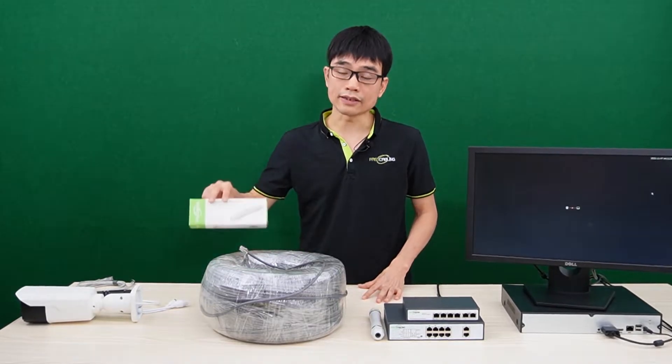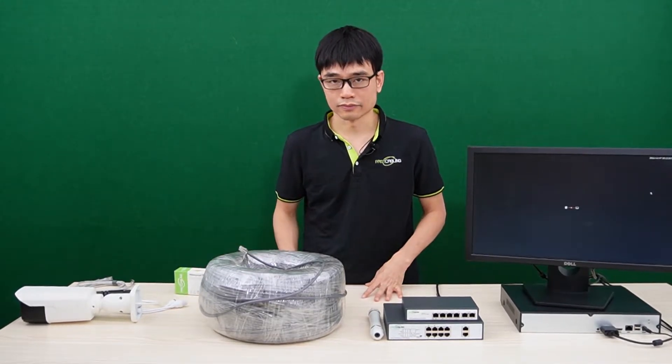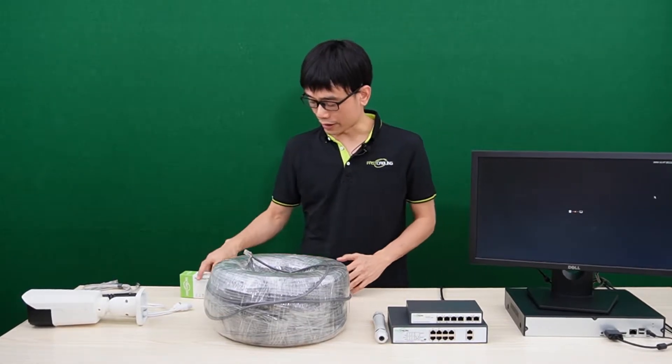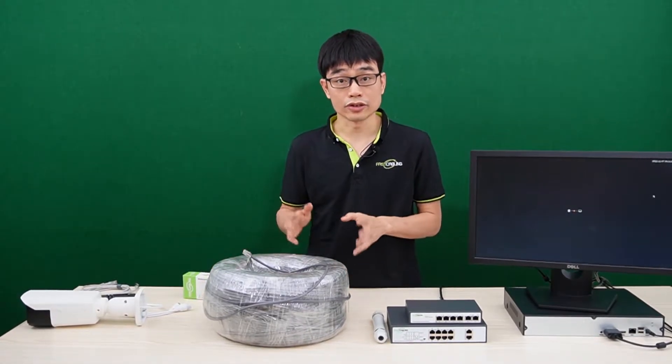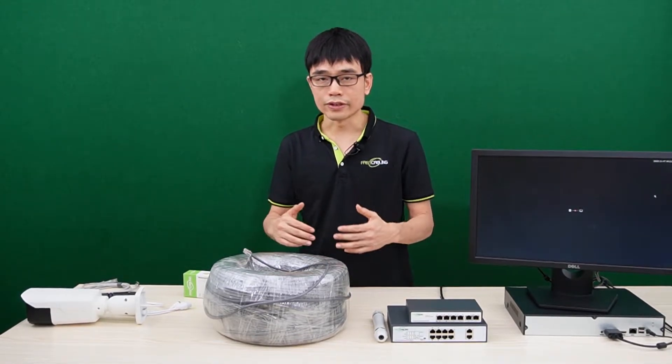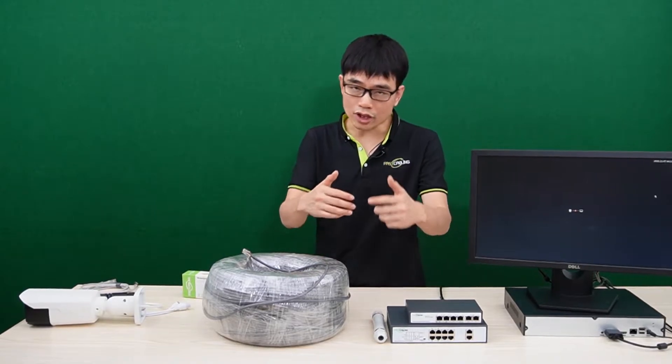We can add a PoE extender to repeat the PoE network. One PoE extender can repeat another 328 feet. We need to place the PoE extender before 328 feet. If we have multiple long-run links, we need to place a PoE extender on each of these links.